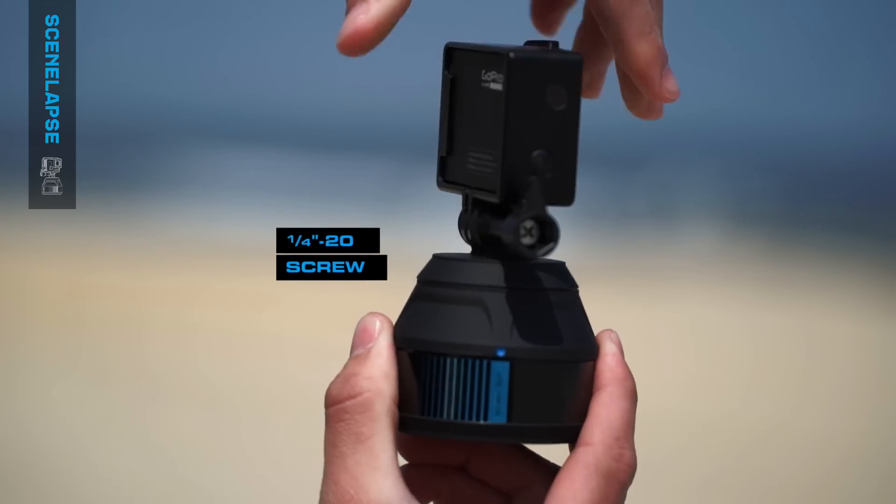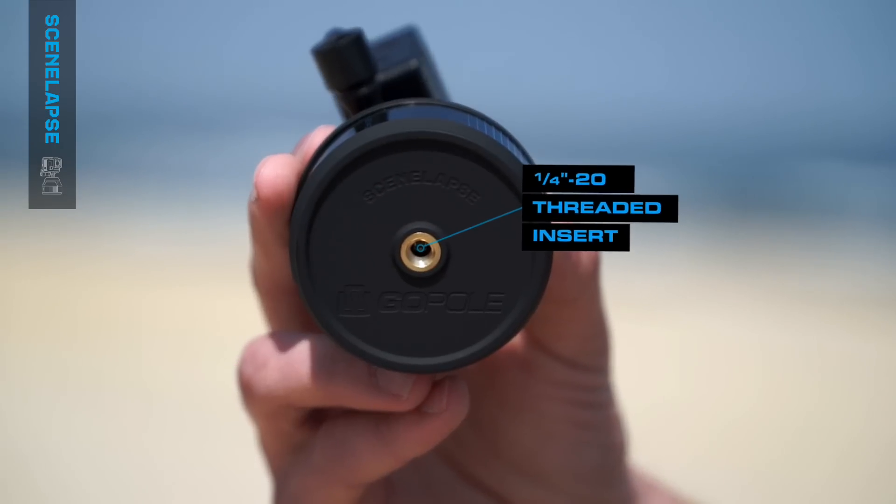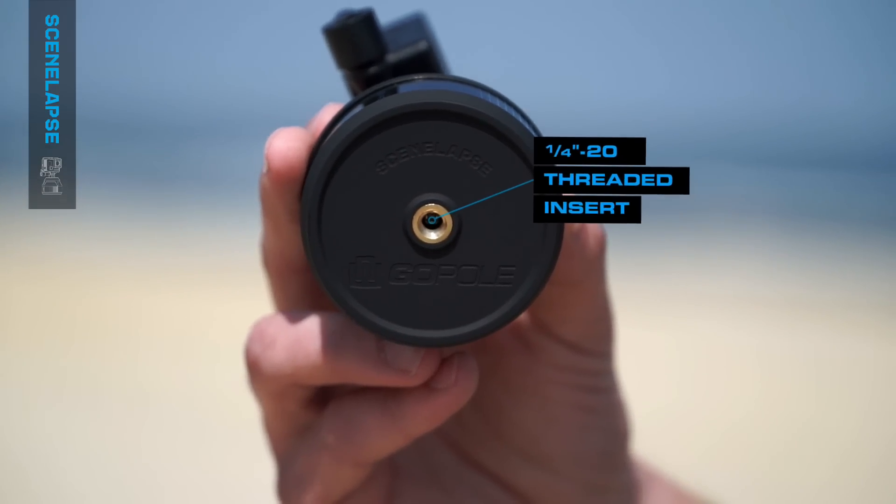The top of Scenelapse features a quarter-twenty screw that is accessed by removing the GoPro connection, while the bottom of Scenelapse houses a quarter-twenty connection.